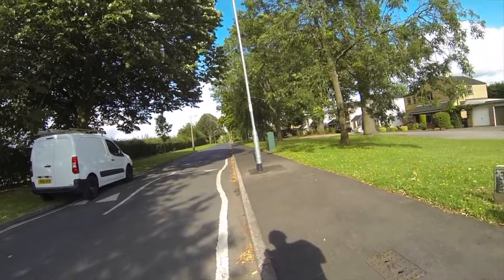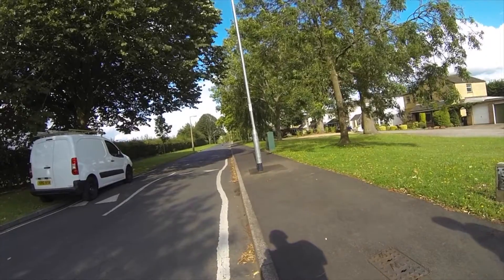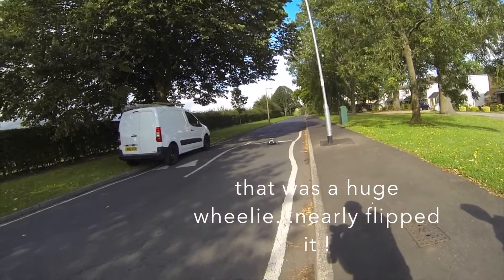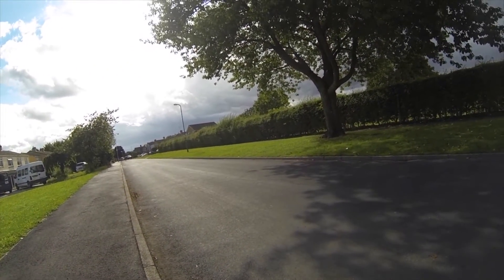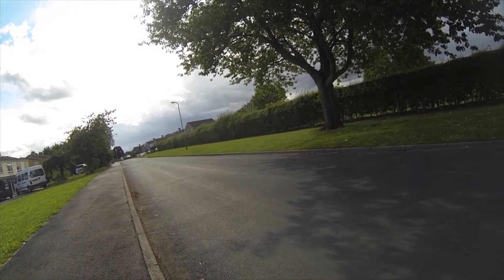Anything coming that way? No. Not clear. It's a matter of wheelies! Still clear? Still clear behind me? Yep.